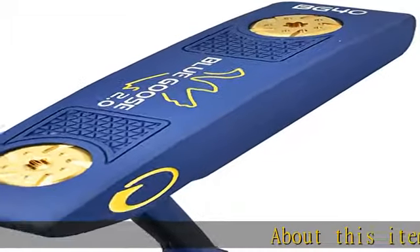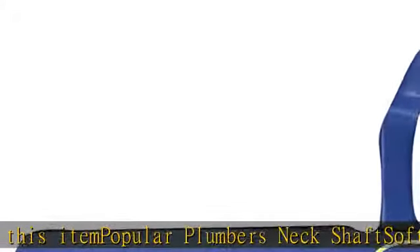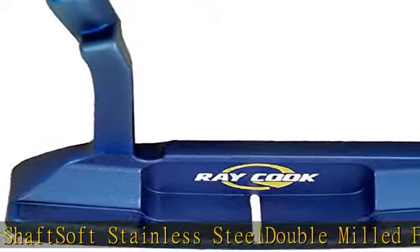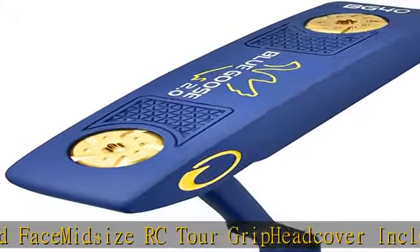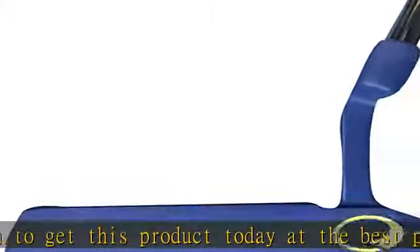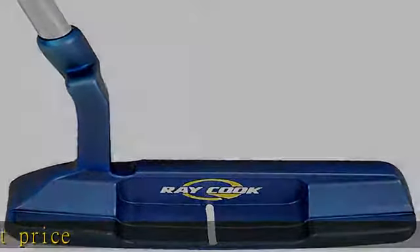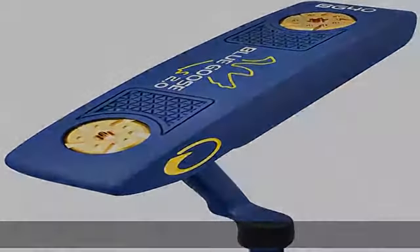About this item: popular plumber's neck shaft, soft stainless steel, double milled face, midsize RC tour grip, head cover included. Check the description to get this product today at the best price.